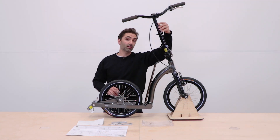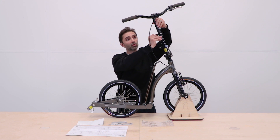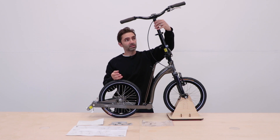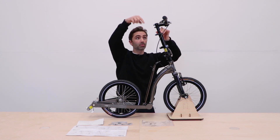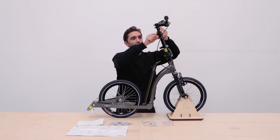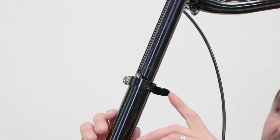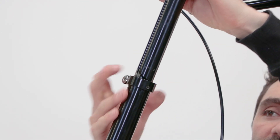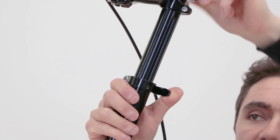The next step is to rotate and lower the bars into a comfortable riding position. Pull open the quick release clamp you can see here — this stem is an auto-twisting stem, which means as you twist it, it follows the slot and locates itself. Looking down from the top, make sure it's nice and square, then close the quick release clamp nice and tight. Please observe the minimum insert mark — as long as you can't see that text, you're safe.